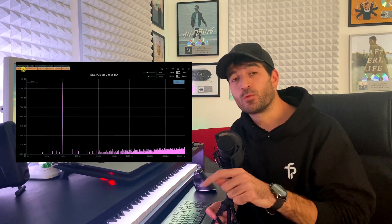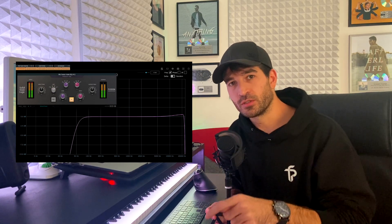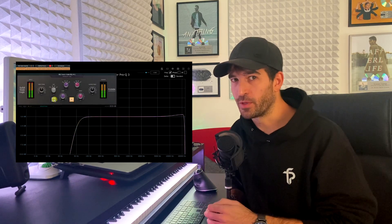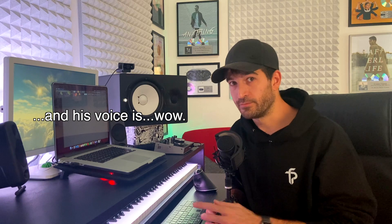In his latest video he's talking about the SSL Fusion Violet EQ plugin, and since I've already created a clone of it in Patcher, I thought this is the right chance for me to release it and give it to you. Of course I'm linking the Dan Whirl video about the SSL Fusion Violet EQ in the description, and I really recommend you to subscribe to him and watch a lot of his videos because there's a lot to learn. Support him and let's go on with the video.